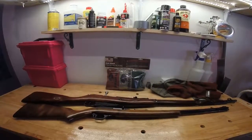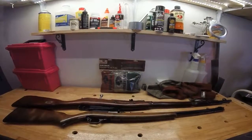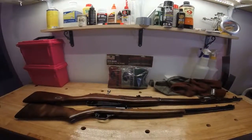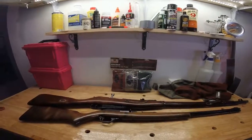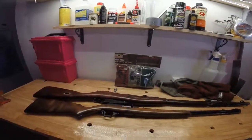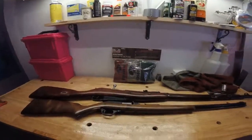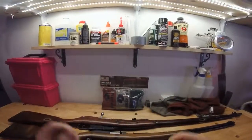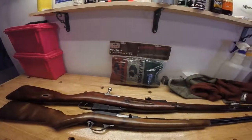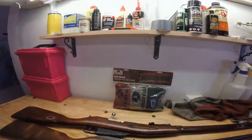Hey everyone, it's Christina with Swamp Skeeter Outdoors. I just wanted to do a quick review on the gunsocks we are giving away on our Facebook page. If you go to our Facebook page Swamp Skeeter Outdoors LLC right now, you can enter our giveaway to win a pack of these Mossy Oak gunsocks. If you don't win the drawing, you can always go to our website at SwampSkeeter.com and purchase them there.